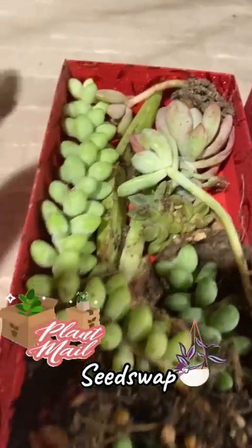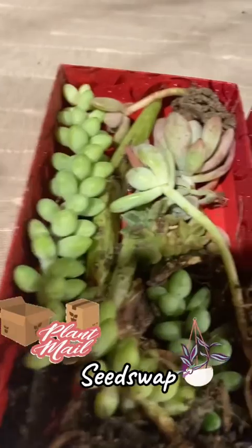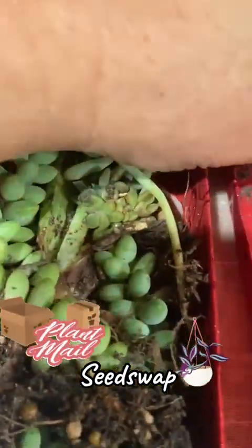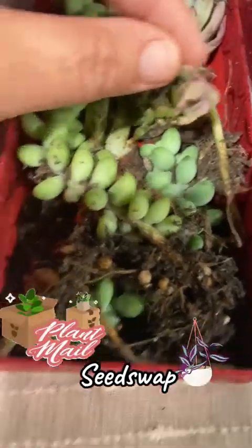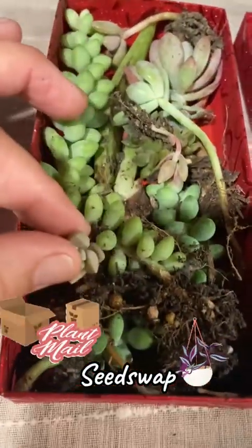I would stick them together in different pots right now until they get bigger, so they can use each other's nutrients to grow. Or you can stick them solo by themselves — however you want, mama.